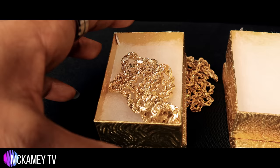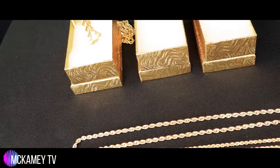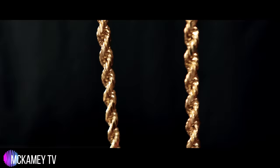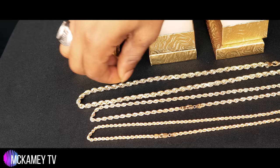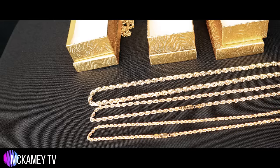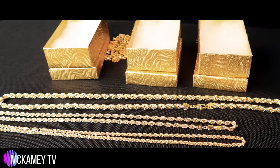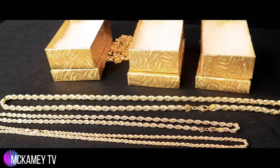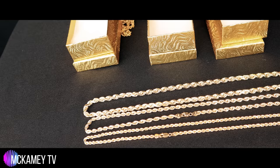Now I'll show you my personal favorite in length and width. This is a six millimeter chain at 24 inches. I'm a taller guy — I'm six foot two, 210 pounds — so it's important to me to have a chain that's going to meet my length requirements. I like it to sit at a certain area on my chest, and 24 inches does it for me. I don't like to go crazy long like the chains in the nineties, so 24 is my sweet spot.